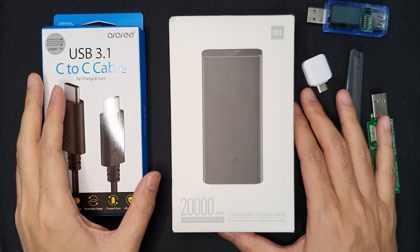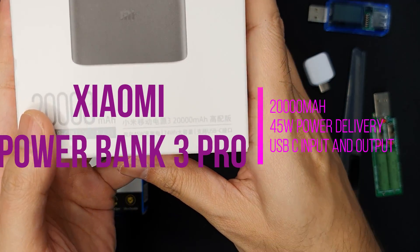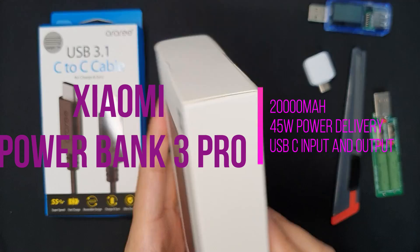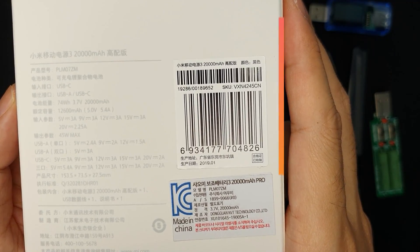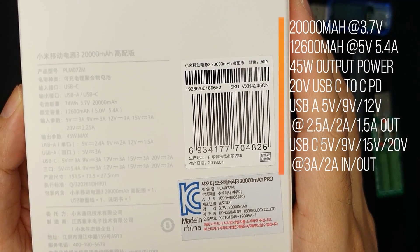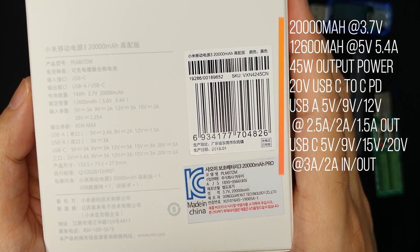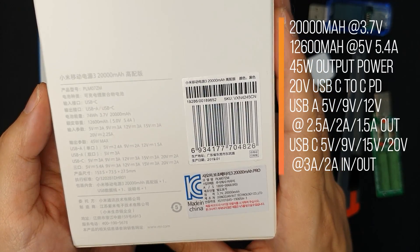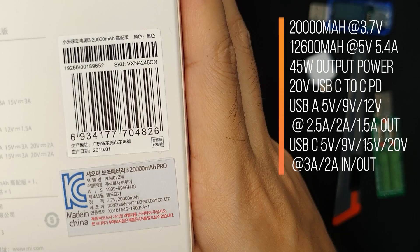Today I want to test and review the Xiaomi Power Bank 3 Pro. The Pro version is a 20,000 milliamp hour version and it supports up to 45 watts charging power. It has a claimed capacity of 12,600 milliamp hour at 5 volts and 5.4 amps discharge current. It also supports 20-volt power delivery, so the maximum power output is 45 watts, meaning it can charge some supporting laptops.